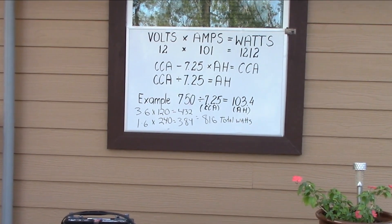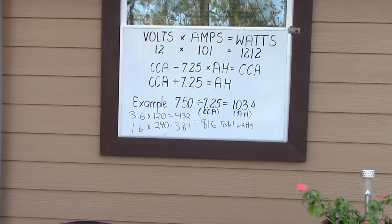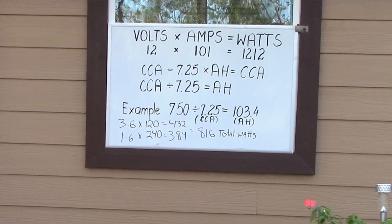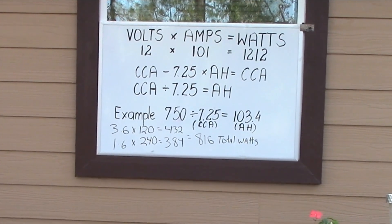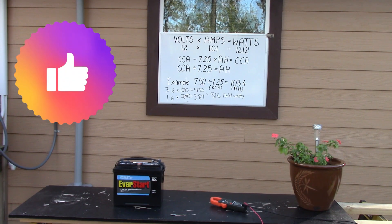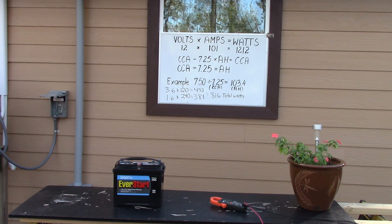The air conditioner is 240 volts — 1.6 amps times 240 equals 384 watts. So the air conditioner plus everything in my house — lights, refrigerator, everything — is pulling 816 total watts. That is what I'm going to pull in one hour, with some fluctuations as the AC kicks on and off. It's really not going to exceed that. For my calculations, I'm just going to double that and call it 1500 total watts per hour.